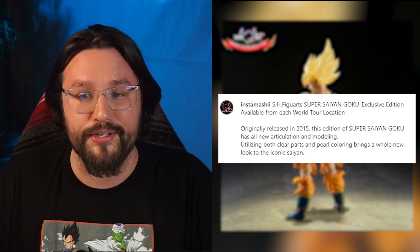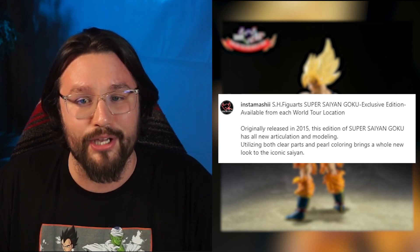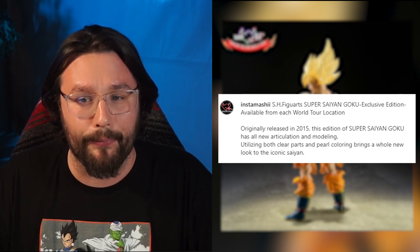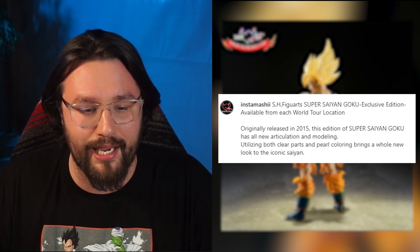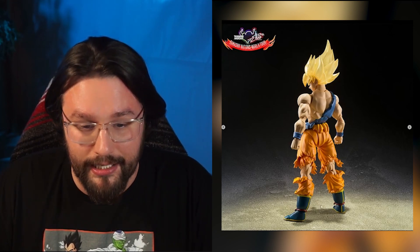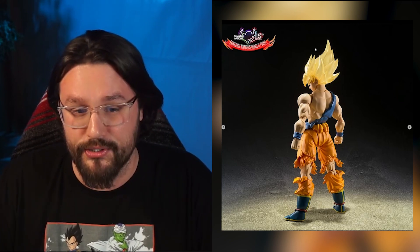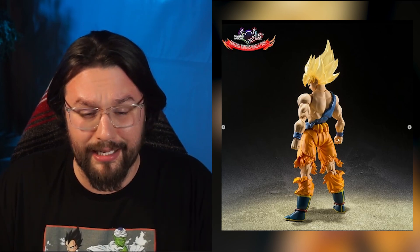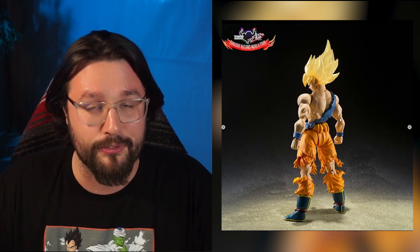The hair does look a little bit translucent. According to Tamashii's description, this edition of Super Saiyan Goku has all new articulation and molding, utilizing both clear parts and pearl coloring, bringing a whole new look to the iconic Saiyan. Those clear parts have to be his hair — I see nothing on his body that signifies it's clear other than his hair, so maybe his hair is translucent.